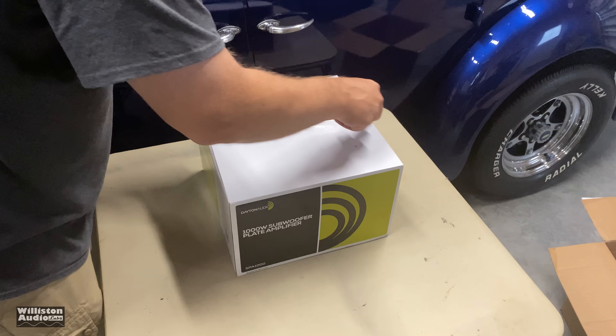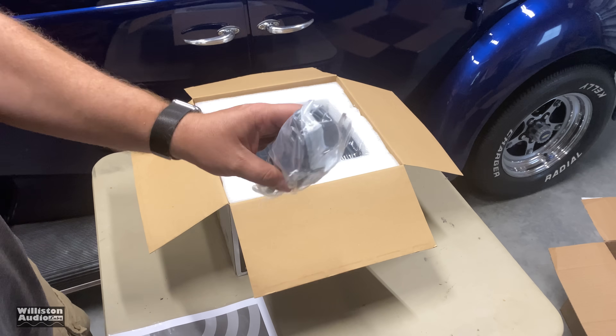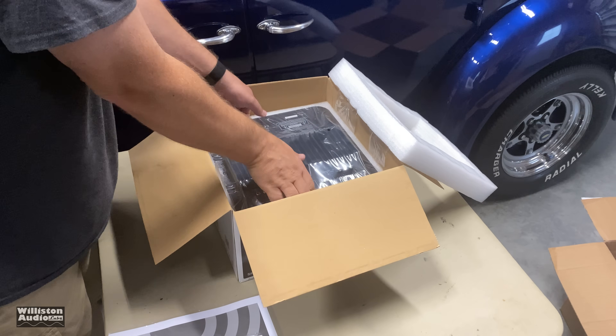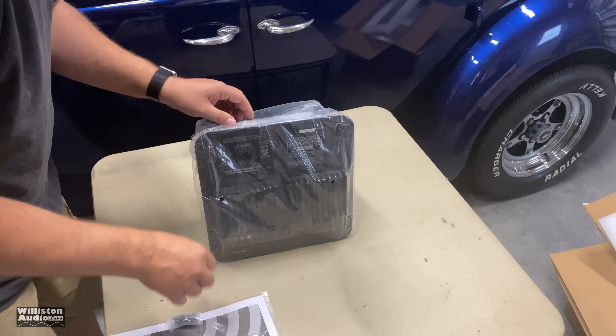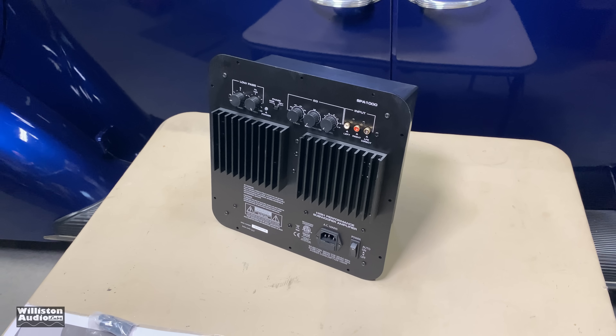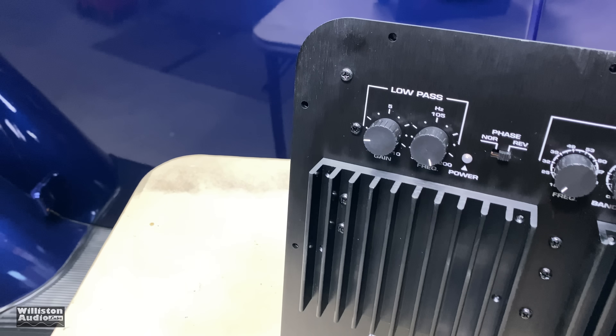Let's open up the box here and see — it's nicely packed. The subwoofer amp is inside a foam enclosure, very nicely packed up for safety, and it's also enclosed in a plastic container. Let's take a closer look.